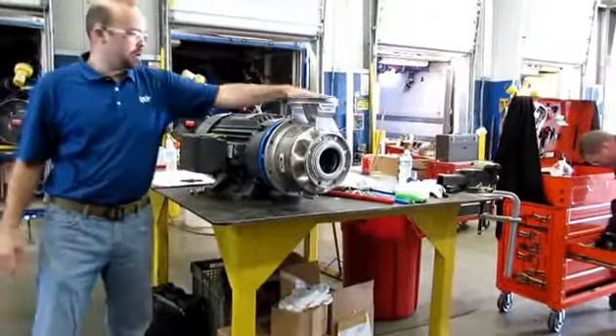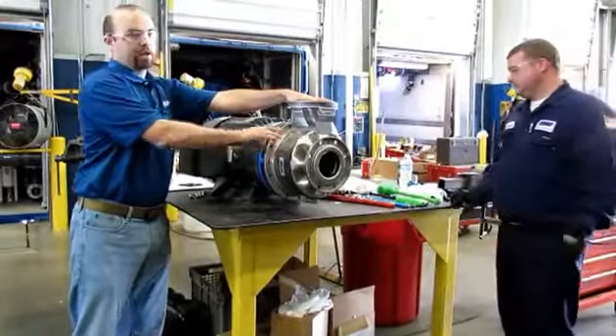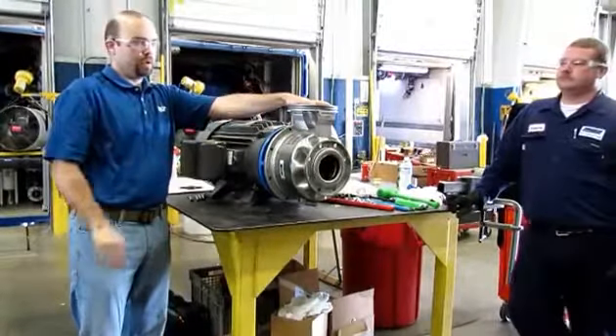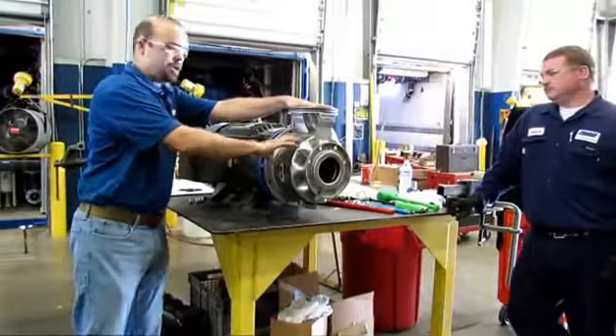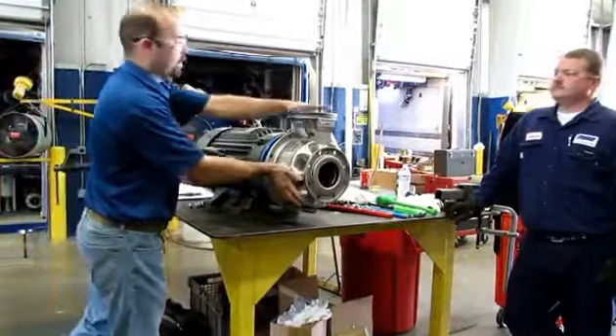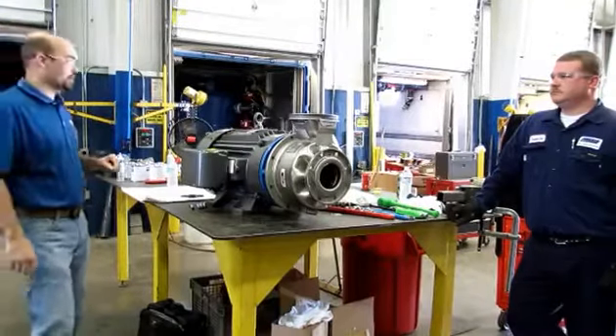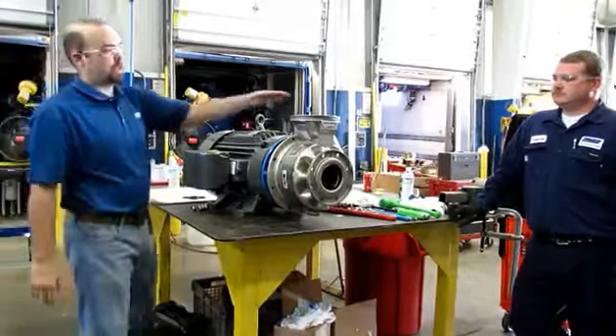When you deadhead, all that horsepower from the motor goes into the fluid but doesn't translate into fluid motion. So when you deadhead the pump, you can generate a tremendous amount of heat. I've seen stainless steel pumps get discolored because they generated so much heat, and the water inside is basically steam. So we don't like to deadhead. The other thing we don't like to do is dry run pumps.